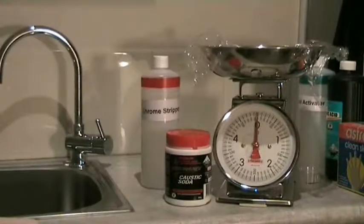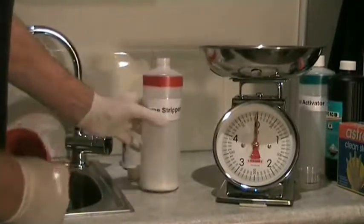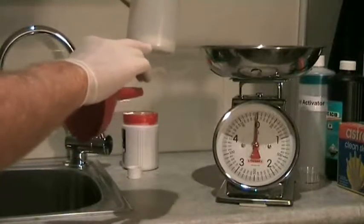Chrome Stripper uses the same product as ElectroClean — caustic soda or sodium hydroxide — but the difference is that it's 100 grams per litre, so it's double the strength of ElectroClean. We measure out 100 grams of caustic soda and place that into the bottle. You can see the product at the bottom, approximately twice the height as used in the ElectroClean.